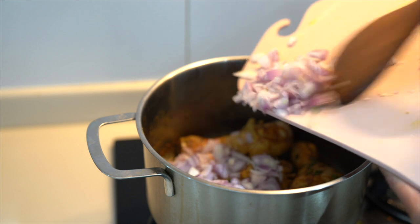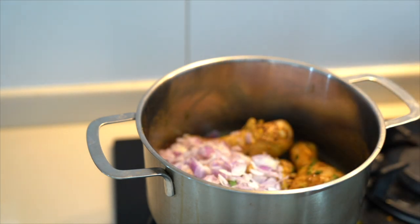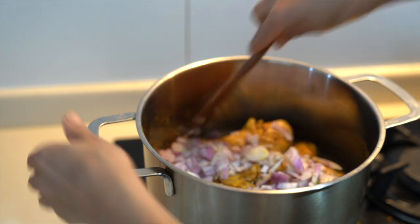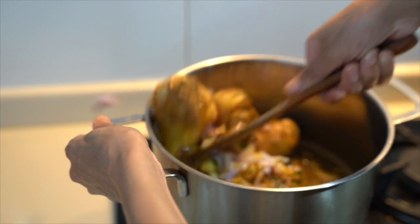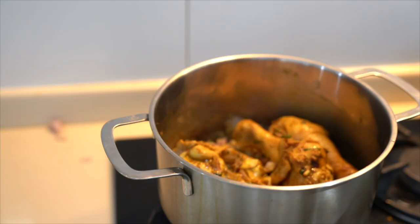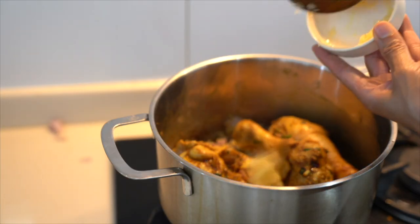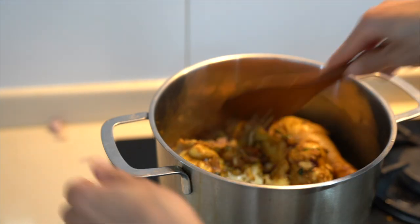Sometimes I use a pressure cooker when I don't have time. So I will put my onion inside, mix with the meat, add my garlic, mix again, add some water, and you just let it cook. You have to check every few minutes — just open it, check, and when the meat is ready we will start to add our vegetables.